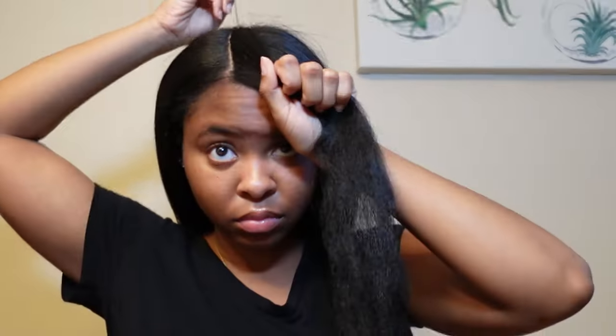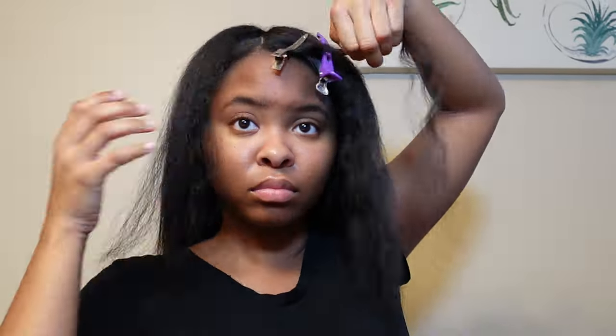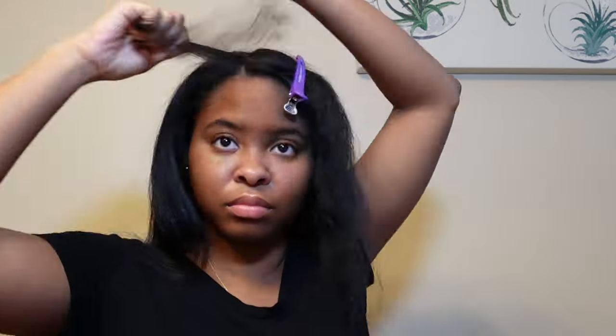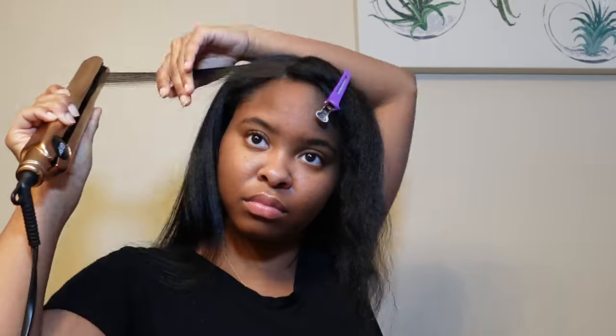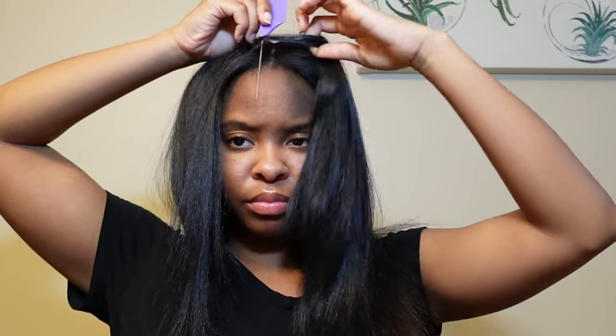That's why when I have a silk press it stays in my hair for about two, almost three weeks — don't judge me. I'm a college student; nobody has time to wash, blow dry, and straighten their hair every two weeks. That's just unrealistic, plus nobody wants burnt toast edges.